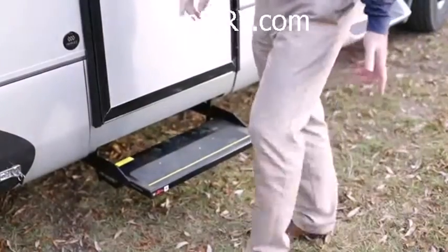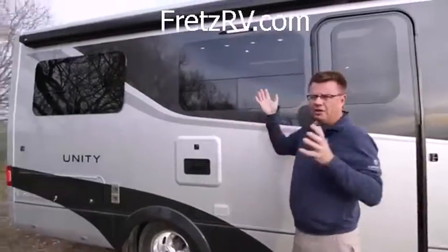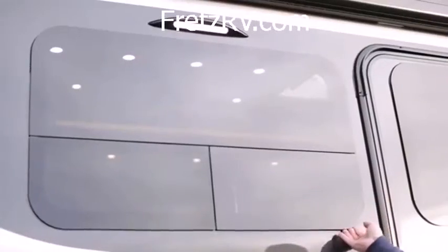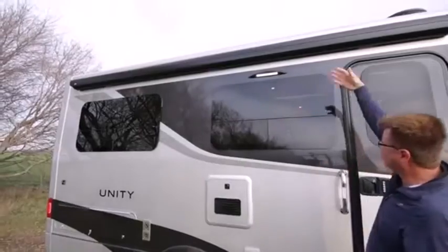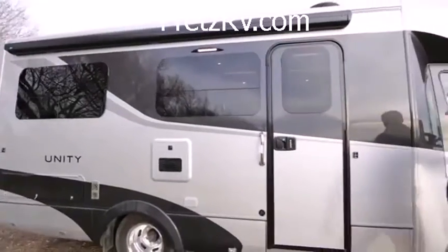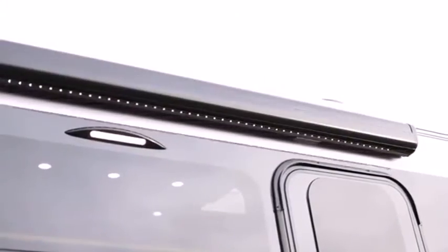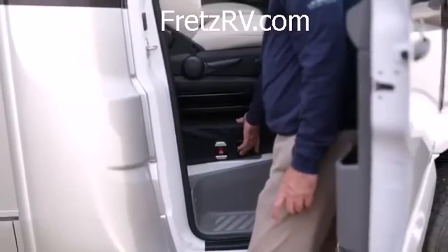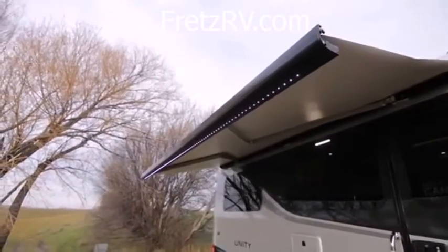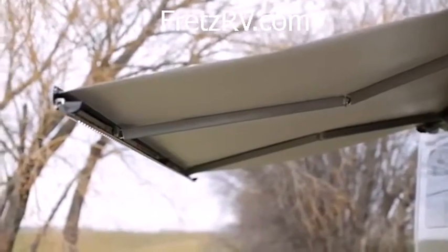Another great feature on the Unity Flex for 2016 is we've got two picture windows on the patio side. Sexy frameless glass windows, LED light. And of course, we've got our power awning with built-in LED lights right there. Control your awning and your lights right here underneath the passenger seat in the chassis area.